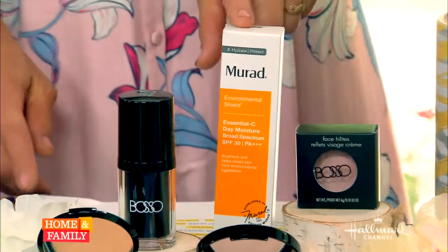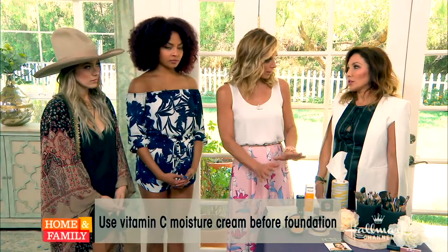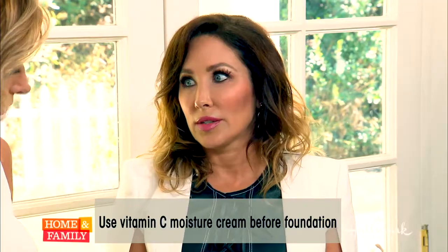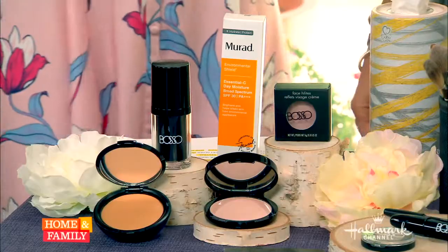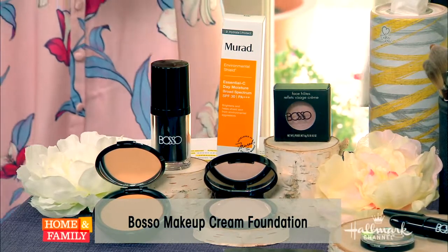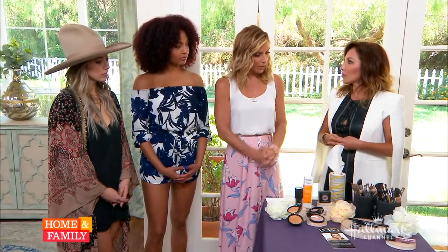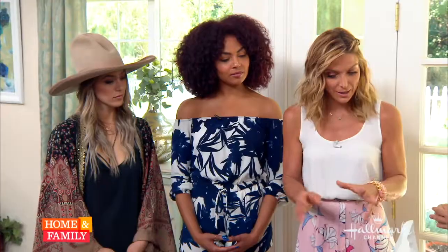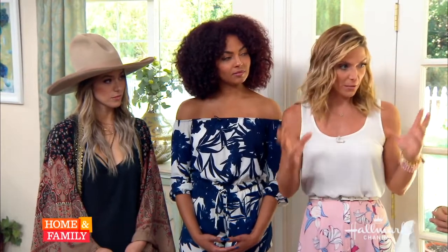And not scary. So this is the moisturizer — Murad is really great, it's a really great anti-aging line. With the foundation, you suggest using cream over liquid. I do, because it creates that dewy finish as opposed to a liquid matte. As we get older, this creates that dewy, luminous look. So after hydration and foundation, you go in and start to contour and really make the face come alive.